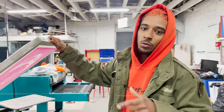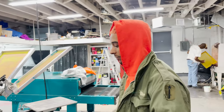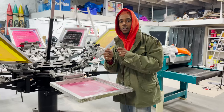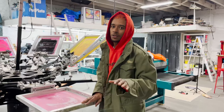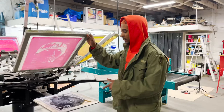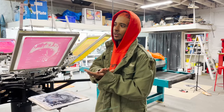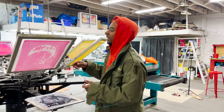One thing that's very important when doing CMYK prints is the registration. If the registration is not on point, it's not going to work out. For example, if this is yellow and the yellow is even a centimeter off, when you go ahead and print all of the colors, it's not going to look right. With CMYK prints, you print wet on wet — so you're printing all of the colors first and then you dry it at the end.